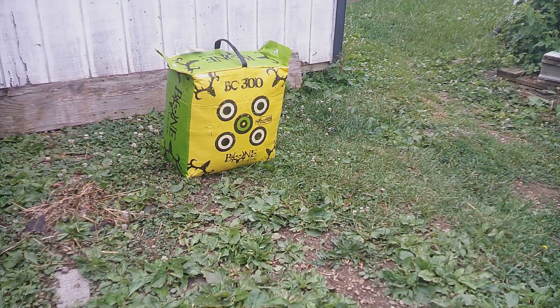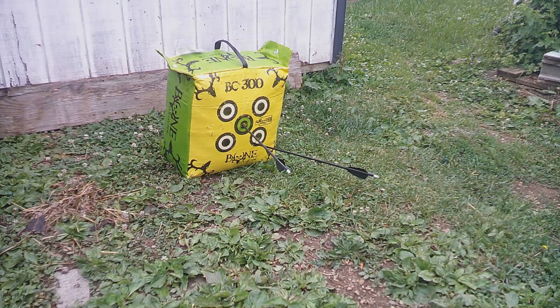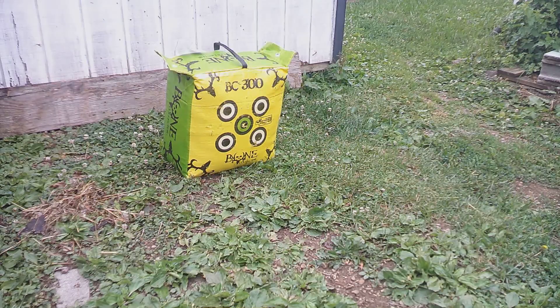I did some shooting today and just want to see how well these broadheads penetrated on this target, because they are polymer tipped. I did end up missing a target completely with one of them and breaking off the tip a little bit on the side, but they remained intact and still usable. So I'm gonna go with it and test them again at a longer range.